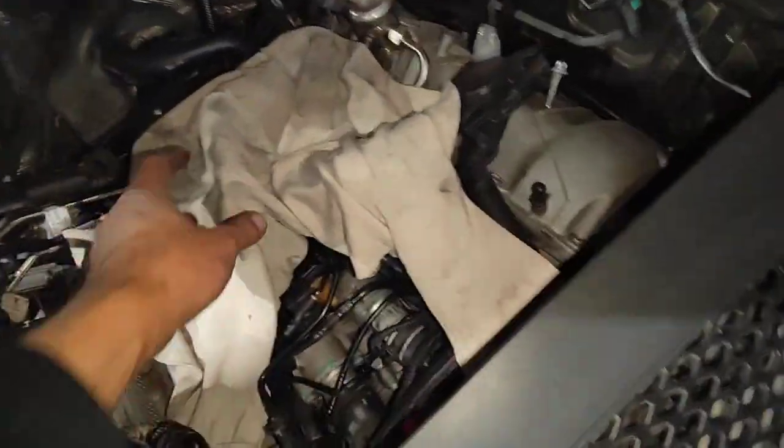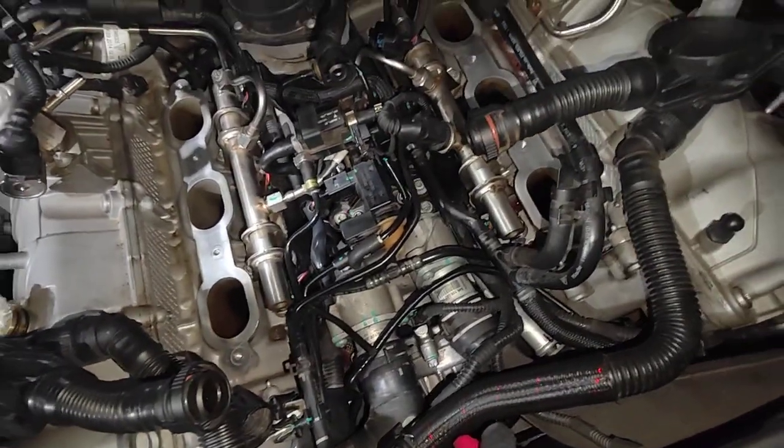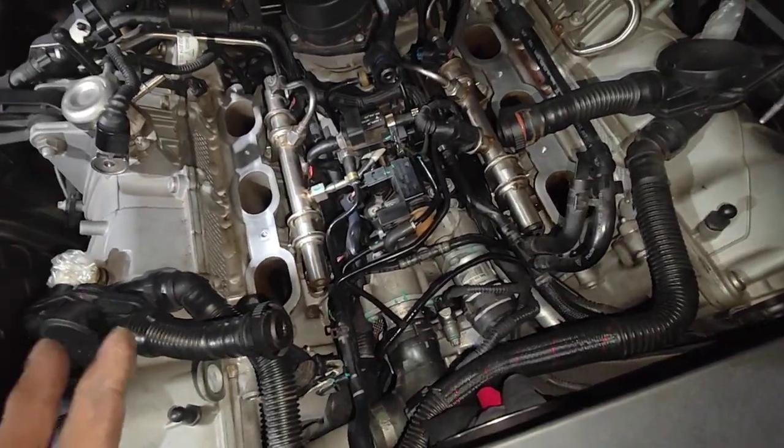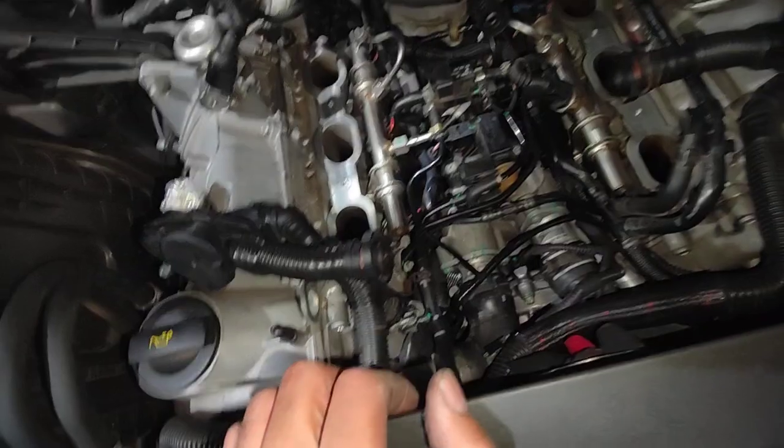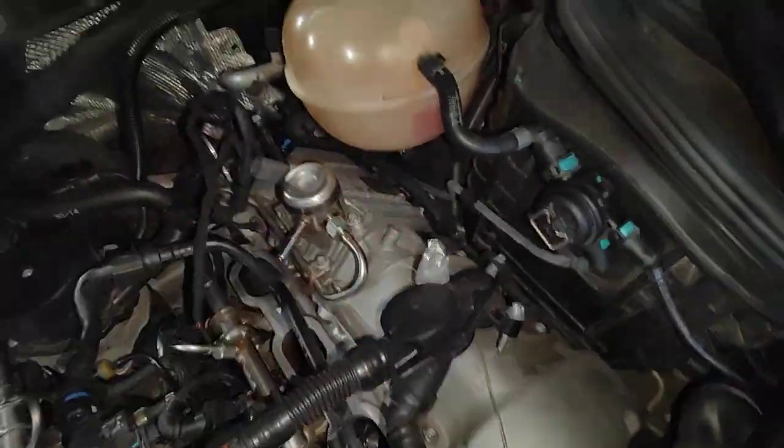Hello, Paul here from EMD Automotive. So finally we got everything back together — as you can see it's nice and clean again. This was a massive job. The hardest thing is trying to find something that you can't see, and the leak was only coming on when the car is really, really hot — then you'd get a little bit of coolant come down.